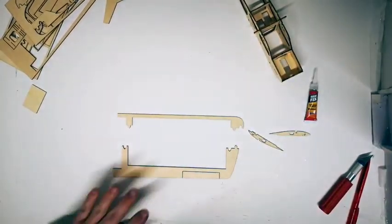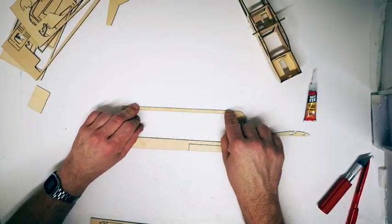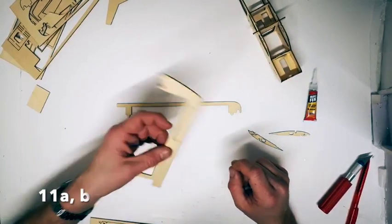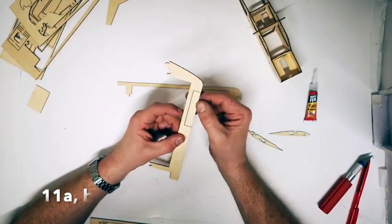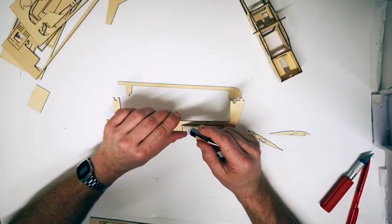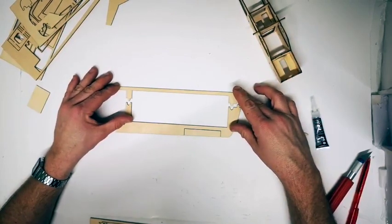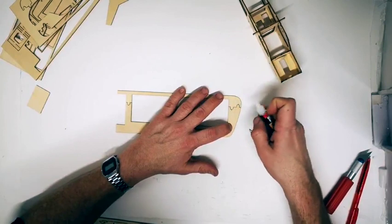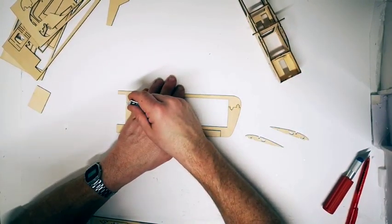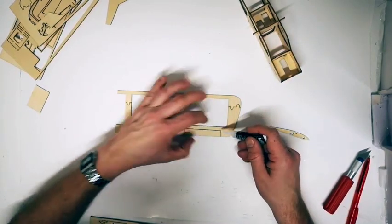Moving on to the wing sections: these come in two parts which fit together easily with tabs. The front edge is part 12A or B depending on which wing, and the trailing edge is part 11A or B. The trailing edge comes complete with the aileron, which can be cut out. However if you are just doing a display or free flight model, leave it in place and glue along the edges to keep it fixed. To begin building, put part 11A into 12A using the tabs and glue where the tabs meet and along the divide.